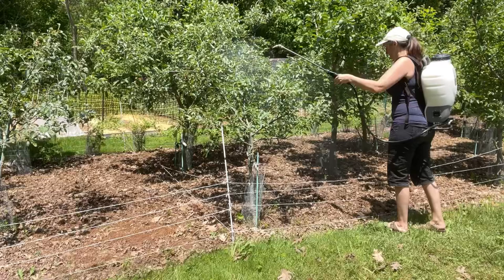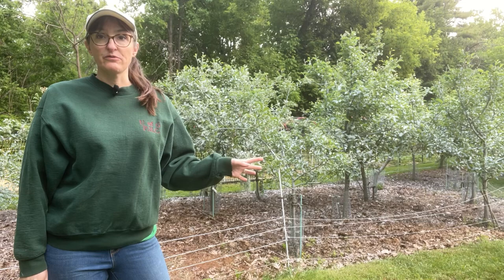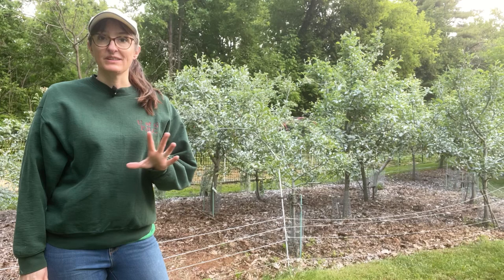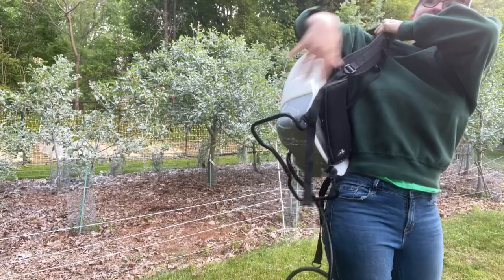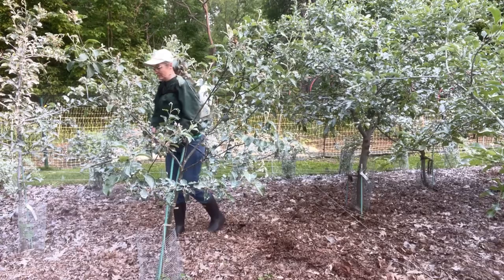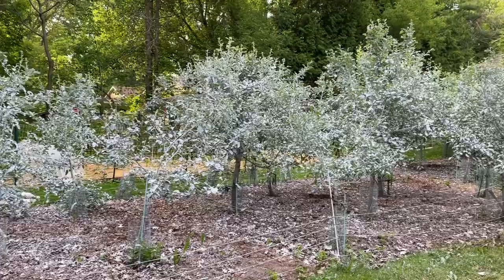After one coat of Surround has had a chance to dry — that's been 24 hours — we're going to do another coating. Two coatings of Surround should be enough to give you that nice white chalky appearance on all your trees and berry bushes, and that will give them the protection they need.